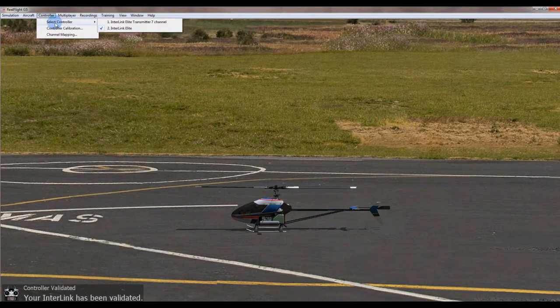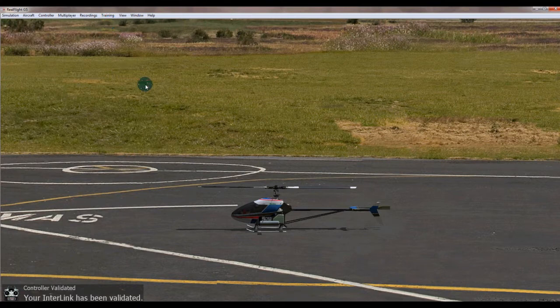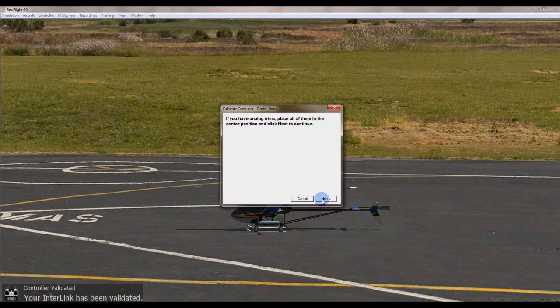Then I'm going to go up to Controller > Select Controller and see what happens. It has now recognized the DX7 and I'm going to select it. The next thing we're going to do is go to controller calibration - you only need to do this once, I've only had to do it once.